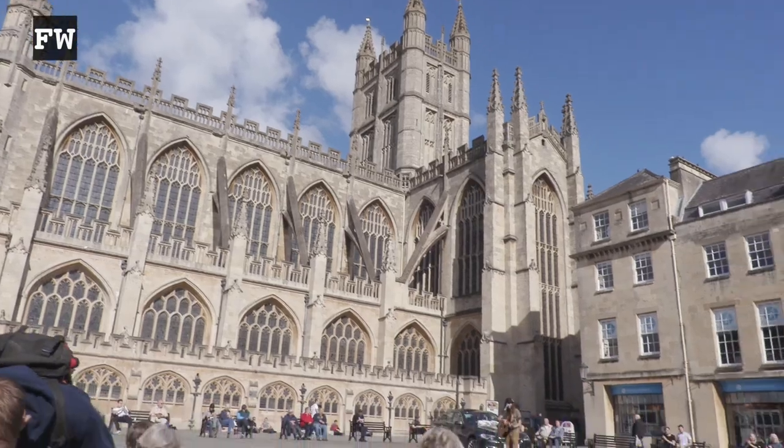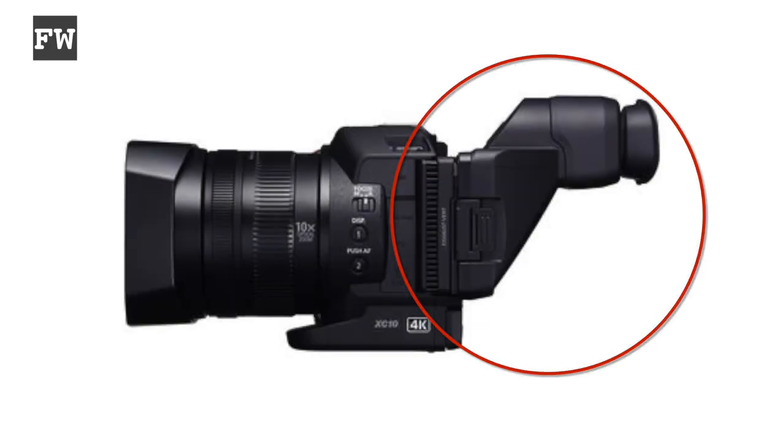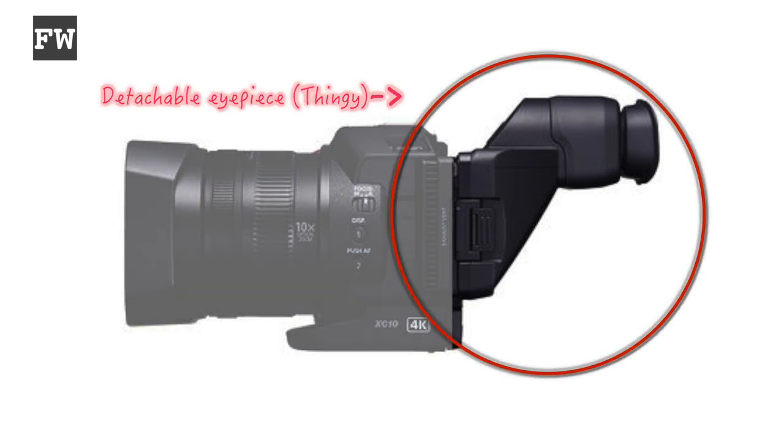Shooting outside in bright sunlight you really need to use the XC10's additional diopter eyepiece — and it is a thingy. It's ugly as hell and it clips onto the LCD with a great big clunky clip. It's a real pain to get on and off, and as such it really spoils the overall user experience for me. It just doesn't fit in with my kind of corporate and fly-on-the-wall shooting. In summary, I'm quite torn about the XC10 because whilst I love the images it can produce, I'm not really a fan of the usability based on having to use this big diopter.